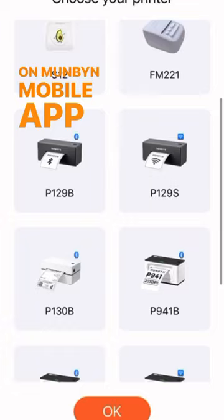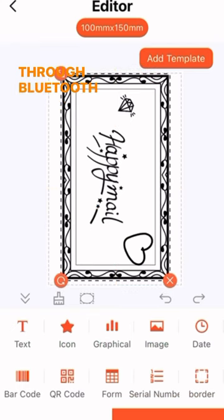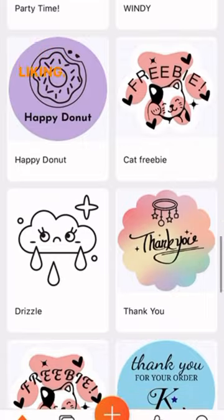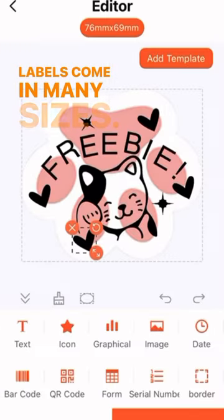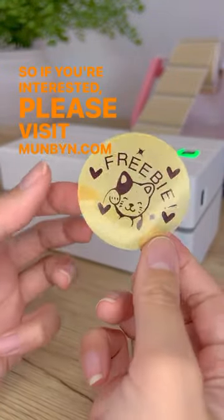On the Munbin mobile app you can easily connect to your printer through Bluetooth as well as customize the label to your liking. Labels come in many sizes, so if you're interested please visit munbin.com.